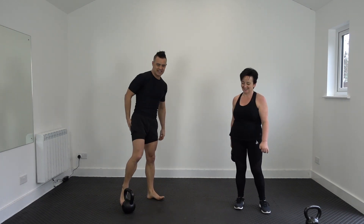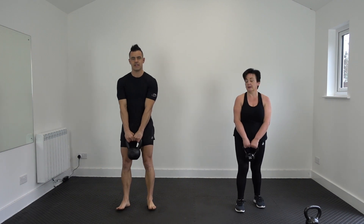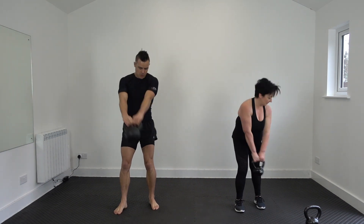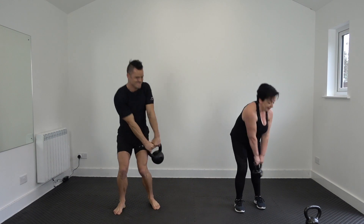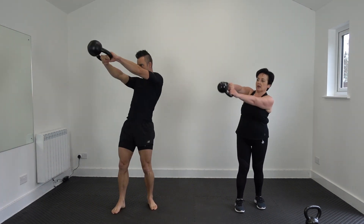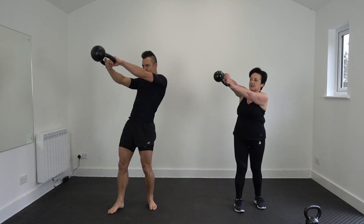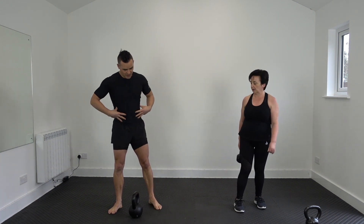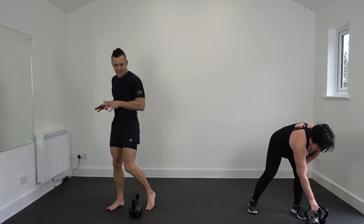Lift our choke and then the other side. Three, two, one, drop. Keep your eyes on the kettlebell. And ten. You're massively going to feel that in your obliques. Teaching points — check them. One side is always stronger than the other side.